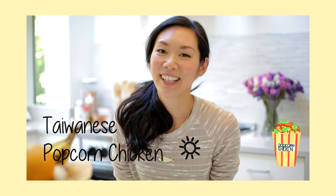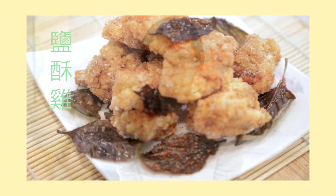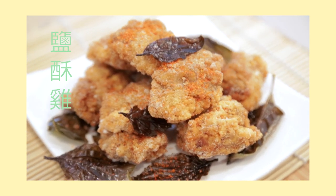Hi guys, Angel here. Today I'm going to show you how to make Taiwanese popcorn chicken, also known as yuan su ji. If you haven't had these before, they're these small bite-sized pieces of chicken that are marinated in special seasoning and then perfectly deep-fried until they're highly addictive to eat. They're often sold in Taiwanese tea shops and also in the night markets, but I'm going to show you how easy it is to make this at home.